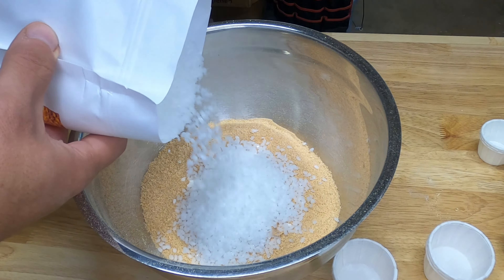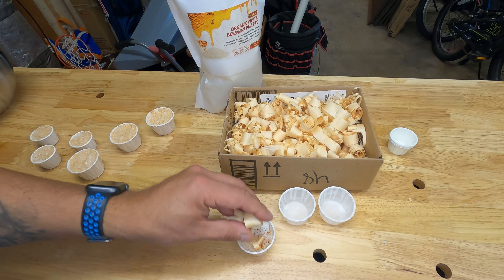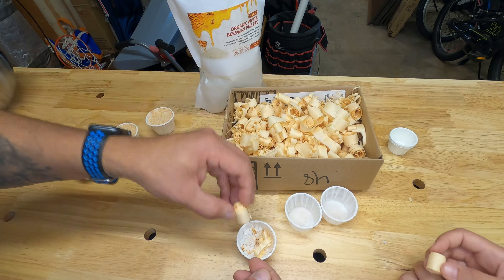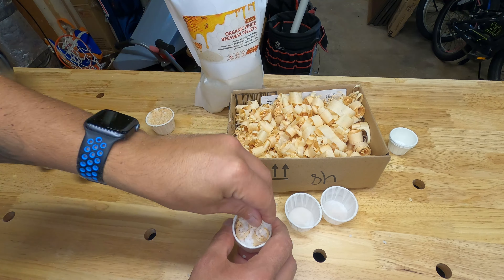We basically just scoop this up and set those to the side. Now for the wood chips — that's a little bit different of a process. What I like to do is just take a bunch of these, they're already curled up, and just jam them in here like that. Then we take some of this beeswax and fill in all of those voids inside of there, and put some more on top, just filling this in. When we heat these up in the oven, this all just melts together, and the wax makes this burn slower when you're initially starting your fire.